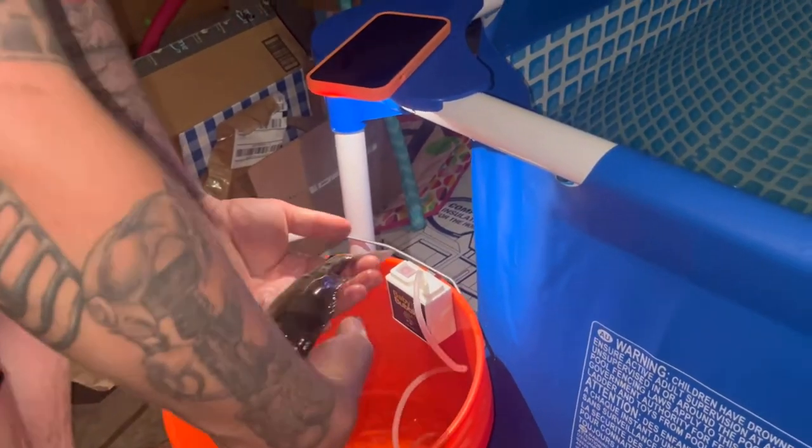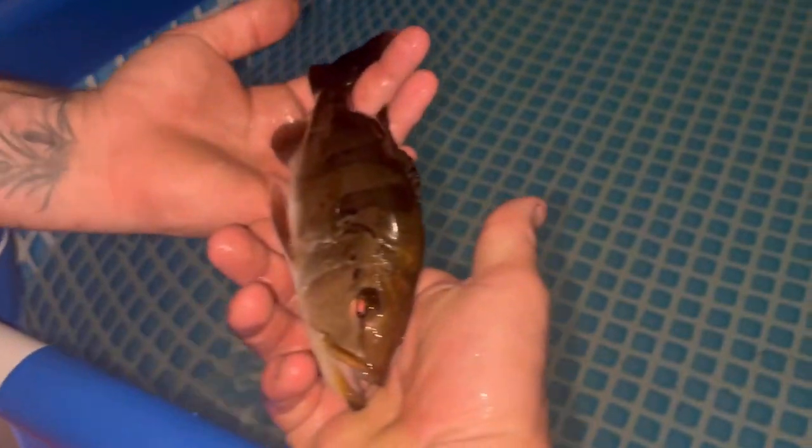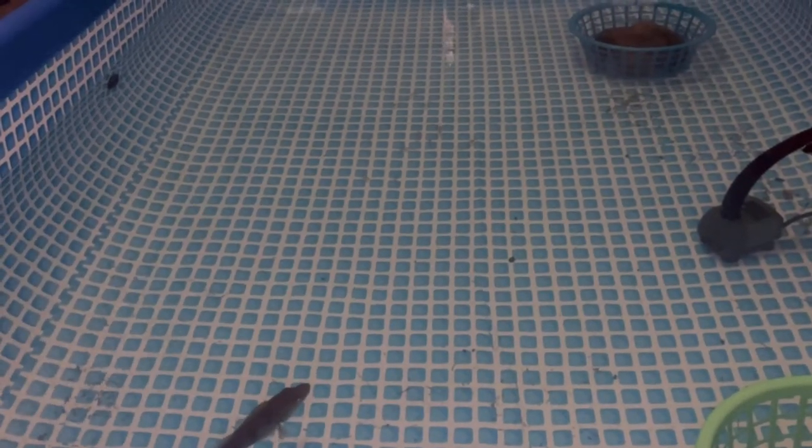I don't know how big he is — peacock bass. I'm just going to see those minnows, let's see if he eats. He might not eat right now because he might just be stressed. He looks big in there, though.